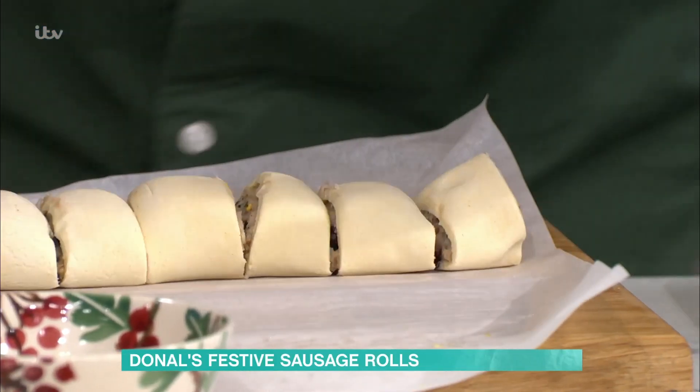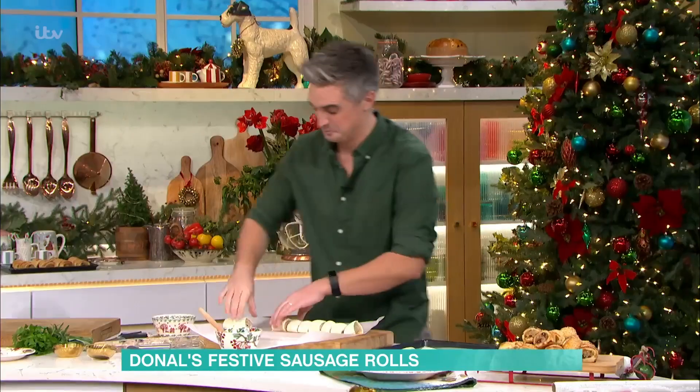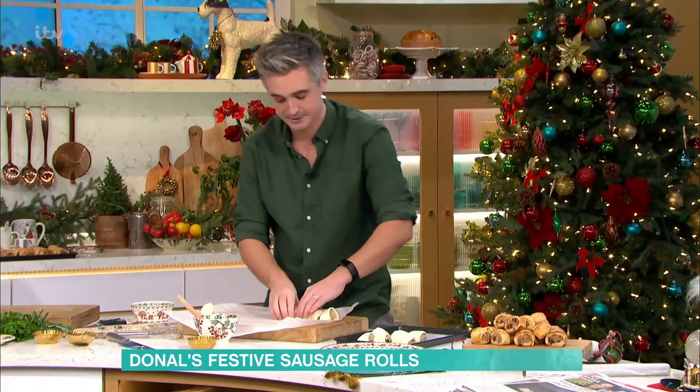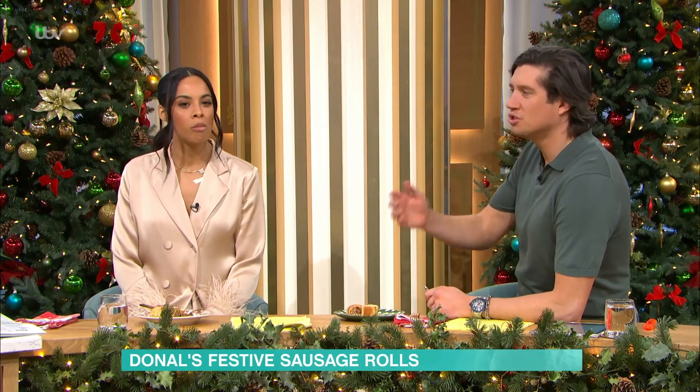These are really delicious around Christmas time — they're a perfect treat. You can have these made in advance; that's the beauty of this recipe. Have them ready to go, you can even pop them into the freezer, let them come to temperature, or just put them in the fridge beforehand. They're a perfect stopgap from Christmas breakfast into Christmas lunch.